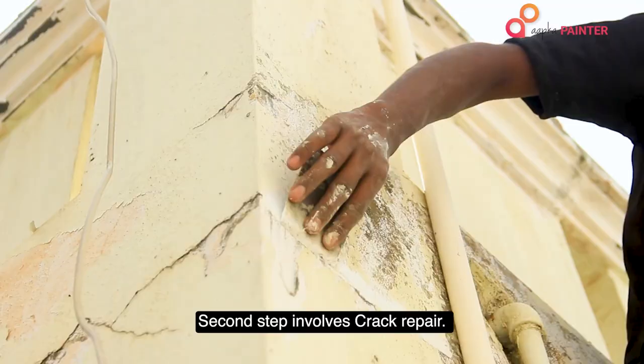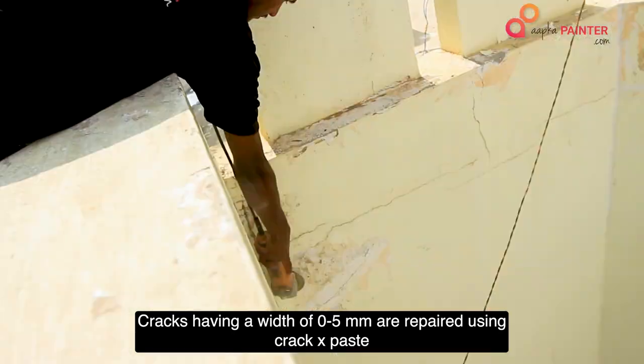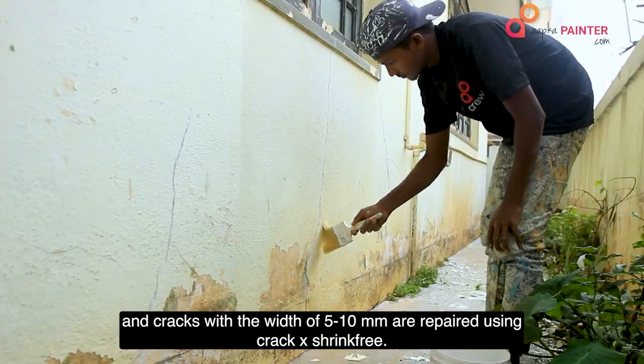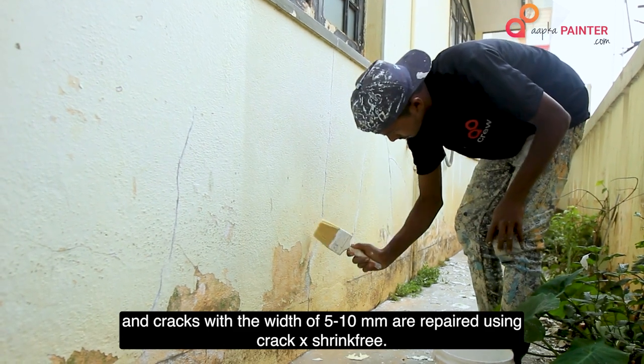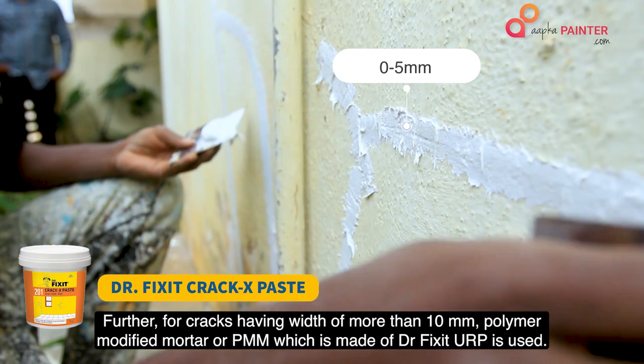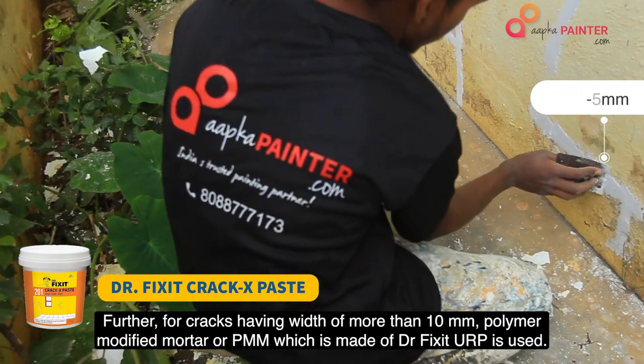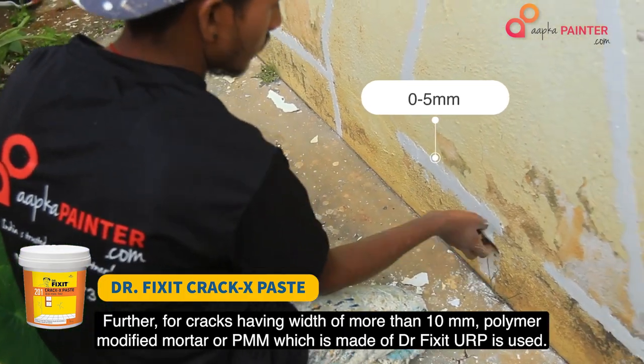The second step involves crack repair. Cracks having a width of 0-5mm are repaired using CrackX paste, and cracks with a width of 5-10mm are repaired using CrackX shrink-free. Further, for cracks having a width of more than 10mm, polymer modified mortar or PMM, which is made of DrFixit URP, is used.